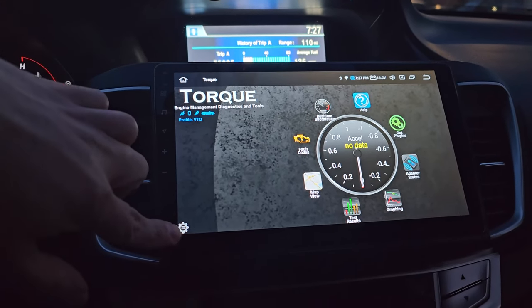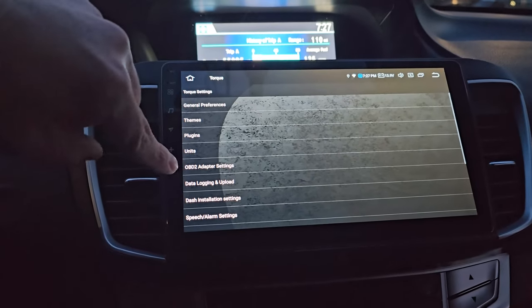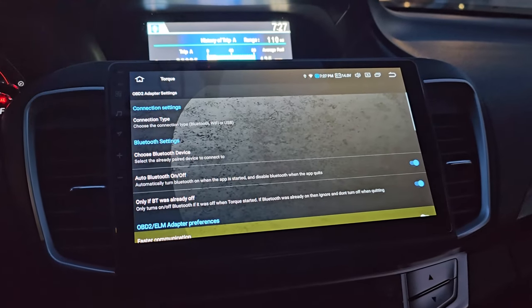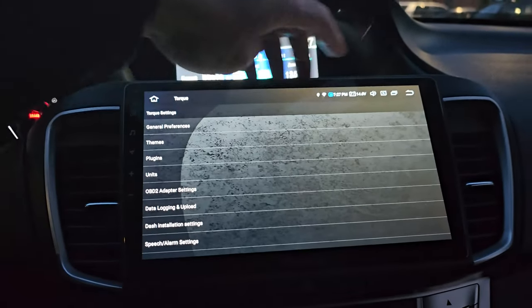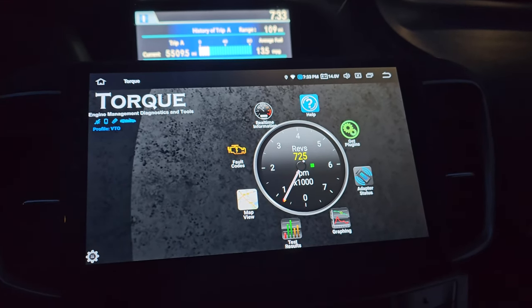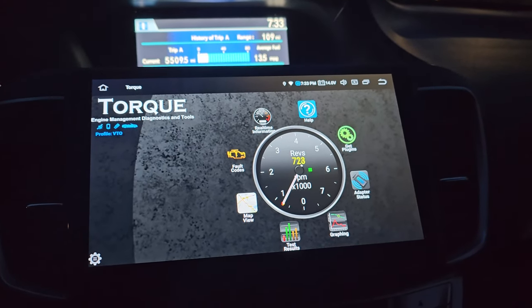The next thing you want to do is go to the settings here, and then go to OBD2 adapter settings to pair the Bluetooth device, and just go back here.